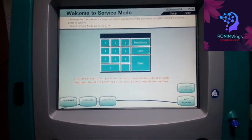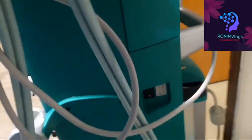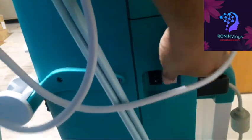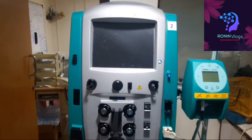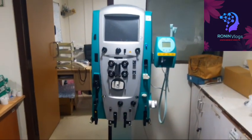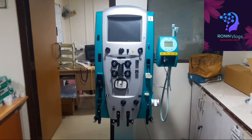Now going to the main menu — we need to switch off the machine to return to the main menu. Just switch off and the machine will be off. Then going to the menu — we need to switch off. Thank you guys for watching my video, please like, share, and subscribe.